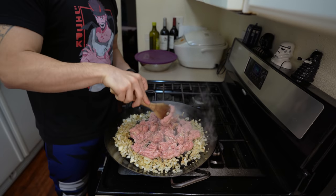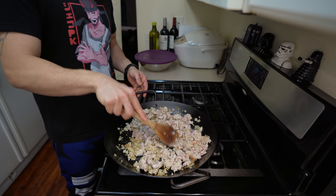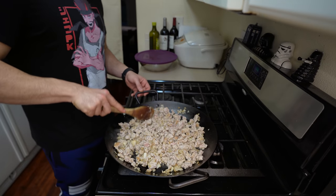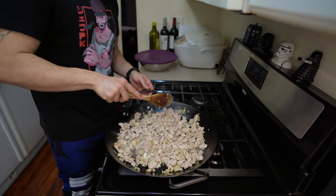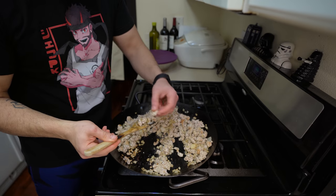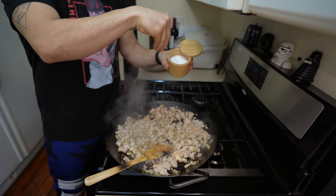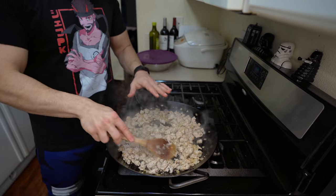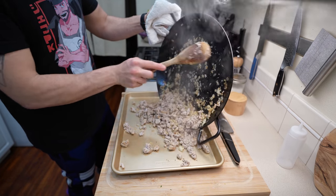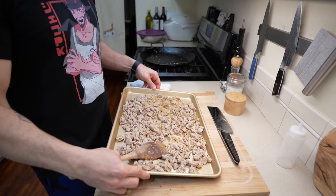Season the turkey heavily with black pepper and a pinch of salt. We'll taste this before finishing, so don't worry too much about seasoning right now. Cook on medium-high heat to cook out as much moisture as possible without overcooking the turkey — too much moisture will translate to a soggy dough later. Give your turkey a taste for salt and pepper, adjust as needed, then cool it down completely before using.